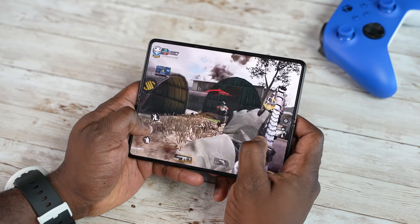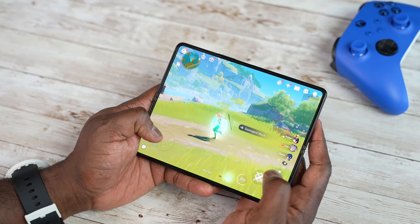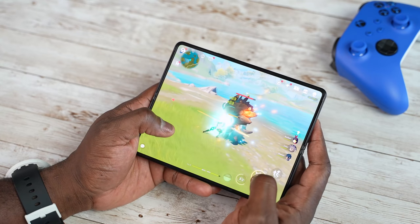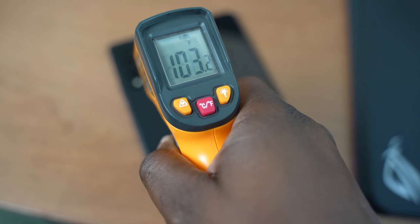Call of Duty Mobile, PUBG Mobile, and many other games do not scale properly on the Z Fold 3 because their resolutions are much lower. Genshin really takes full advantage of the display and it looks absolutely gorgeous. As for temperatures, the highest I recorded while playing Genshin Impact for about 15 to 20 minutes was around 103 to 105 degrees Fahrenheit, centered around the camera area where the processor sits. Temperatures were noticeably lower than on the Galaxy S21 Ultra.